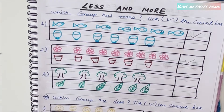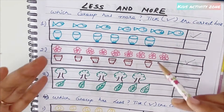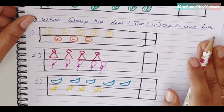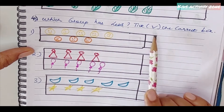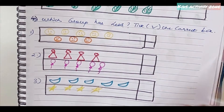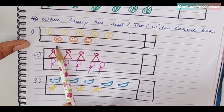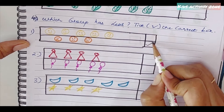This visual method makes the concept of less and more clear to kids, and they enjoy these activities. There's also a sheet for 'which group has less — tick the correct box.' For smileys: one group has five, the other has three — three is less, so tick mark the group of three.